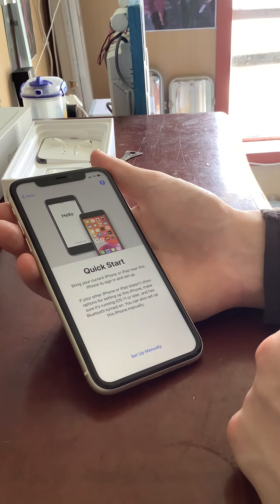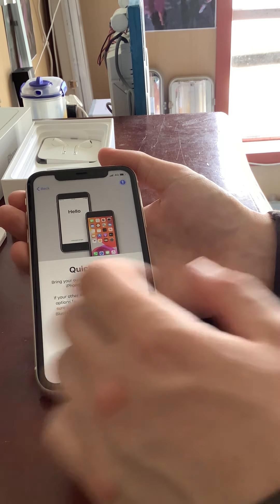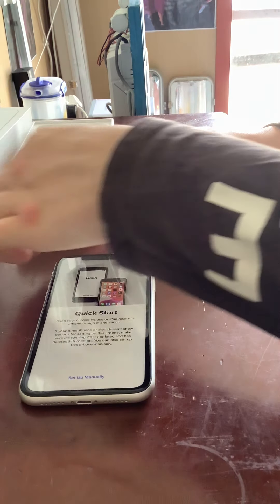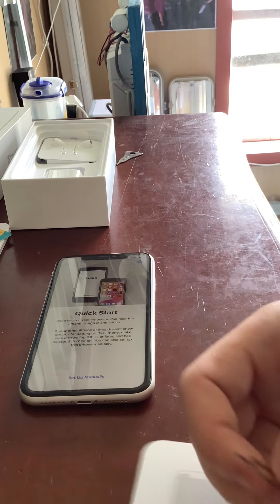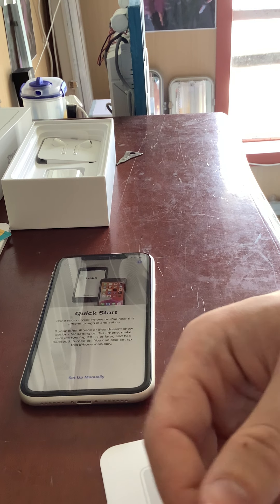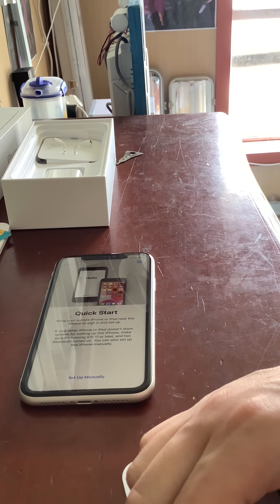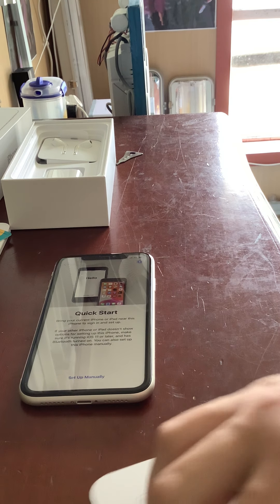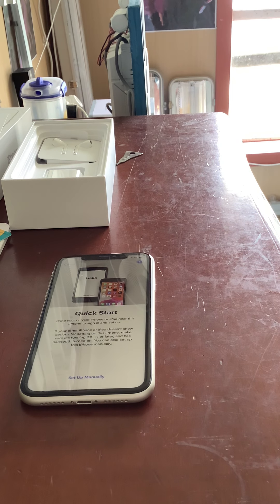Quick Start — I'll do that a little bit later once I get my iPad. But anyway, that is my new iPhone 11. I haven't got the case yet but I will order one. So that is my new iPhone 11 — I hope you enjoyed this unboxing and that'll be it.